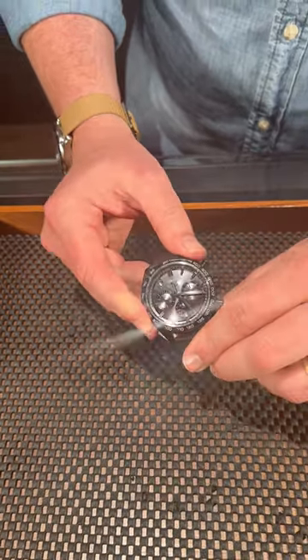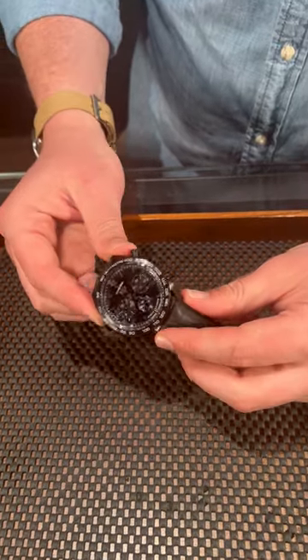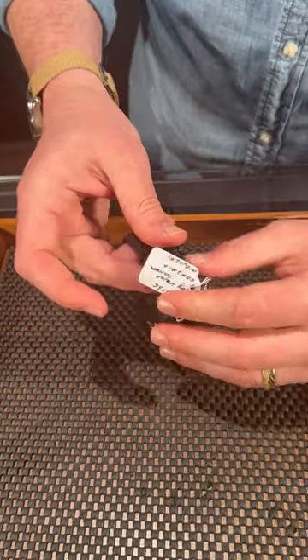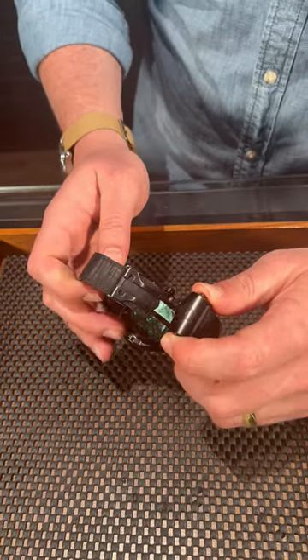One, this one's going to be a little bit bigger at 42 millimeters wide, a bit thicker as well with the shape. This also has a DLC coated case as well as a deployant buckle. And the reason why is this brings the price much, much down — this is a much more reasonably priced chronograph than something you're going to get from the Dark Side of the Moon.